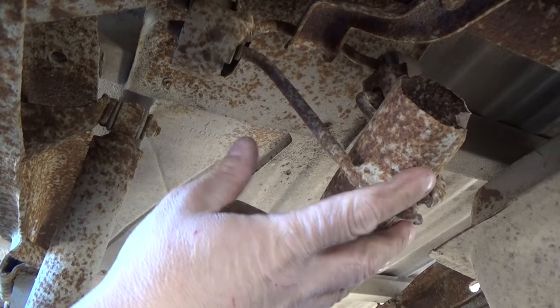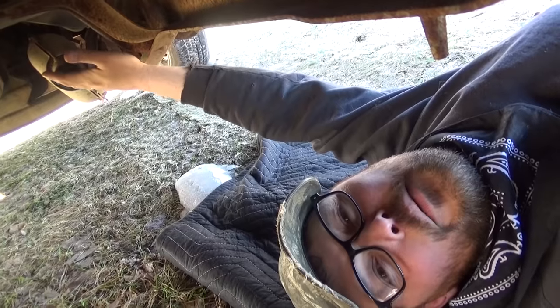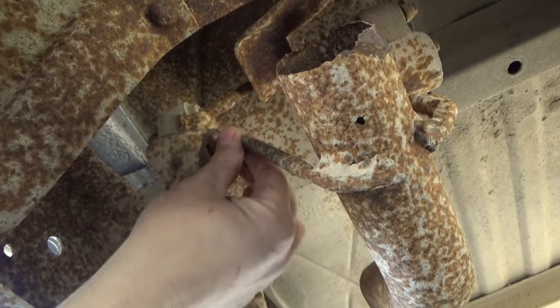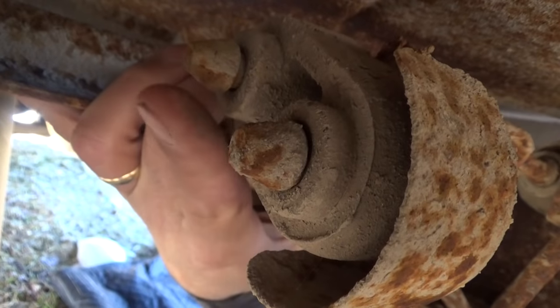So what we're gonna do first is remove this tailpipe, then over here where the muffler and the catalytic converter meet, we're probably gonna put in a short section of pipe. This is gonna be one of the hardest parts — we've got to get this hanger apart, but there's a kind of a flared metal rod that goes through these things.